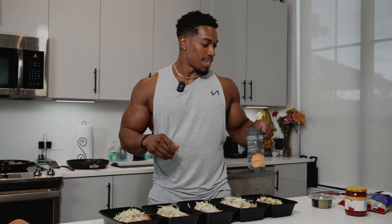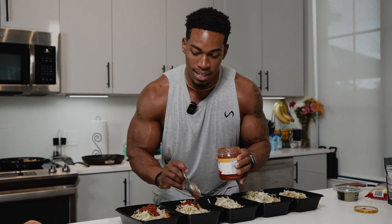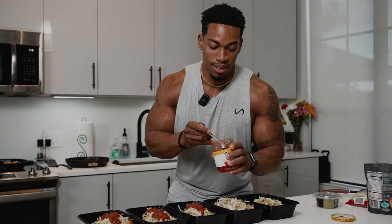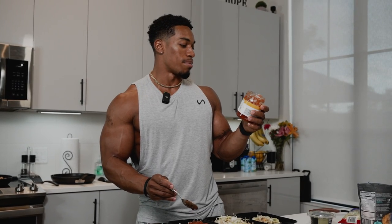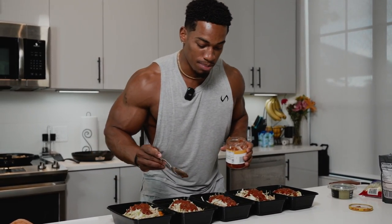Next we're going to add salsa. We got a little kick — medium salsa has onions and peppers in it already, which is why we didn't have to buy and cook that stuff ourselves. Now we're talking flavor. The thing about salsa is it has a good amount of sodium — this one has 180 milligrams per two tablespoons, so always pay attention to that. This salsa is definitely going to give it a boost of flavor.